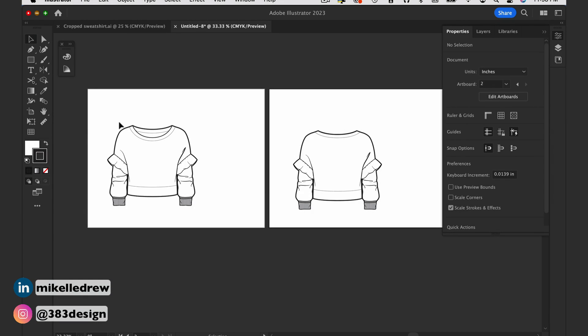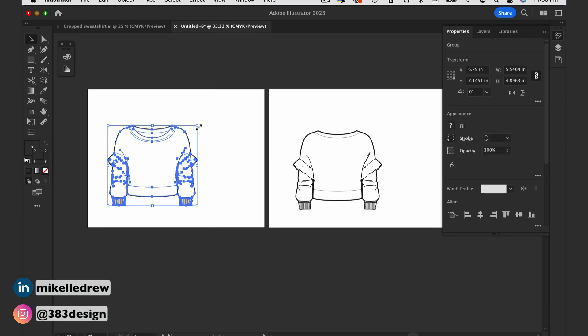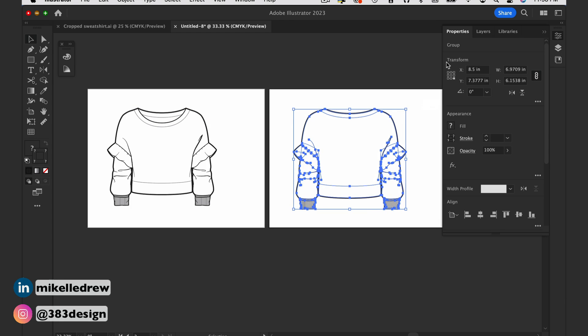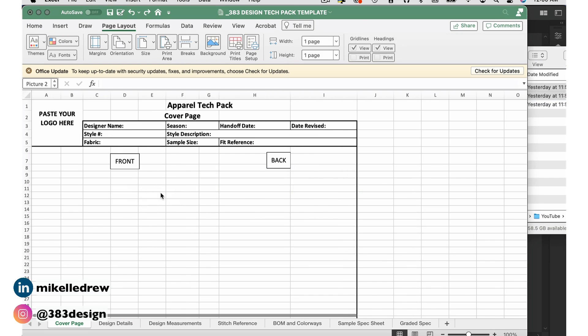It's totally fine if the sketch is bigger than the area it needs to go into — scaling down the sketch in Excel won't visibly make it pixelate. Usually the problem comes when the sketch is too small and you try to make it bigger. So to avoid any issues altogether, I just make my sketches a little bigger than I know they need to be before I export them, and when I get them into Excel I make them smaller.